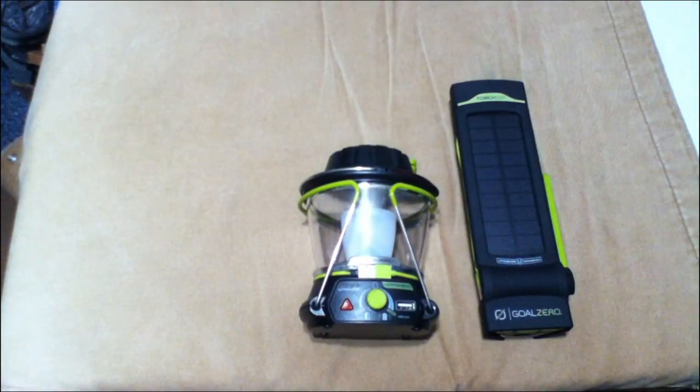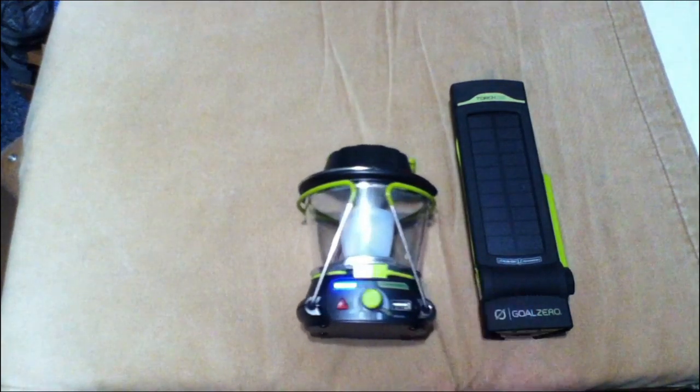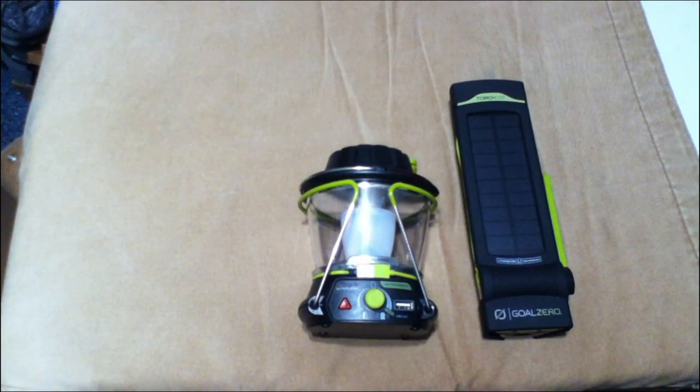Let me read you off some of the tech specs. If you have it on both sides on low power, it will last 24 hours. High power, six hours. And if you have it all the way to the brightest it can get, 2.5 hours, or two and a half hours.